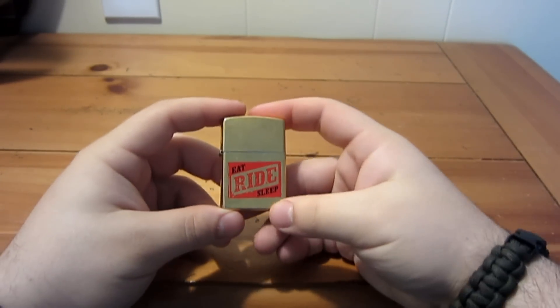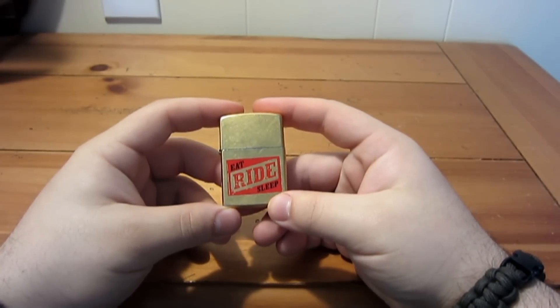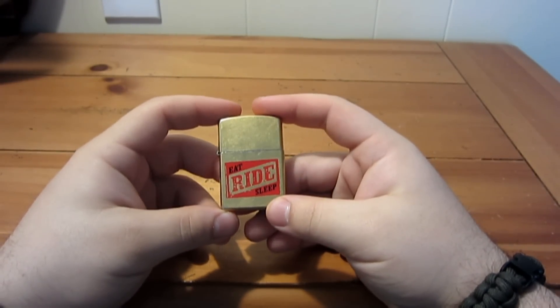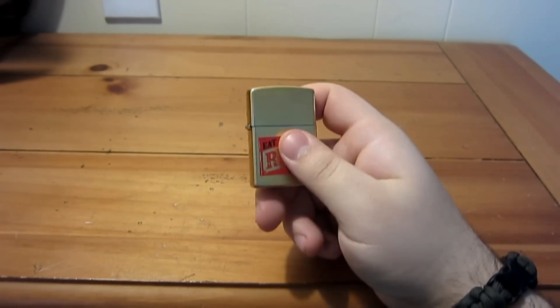This one was made in February 2004, so this lighter is now about seven years old this month.